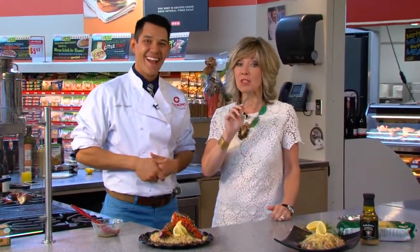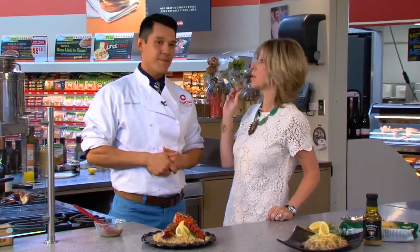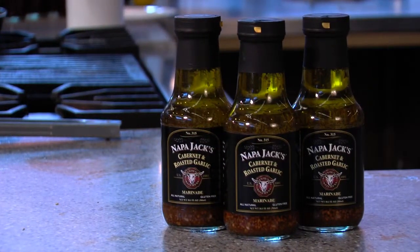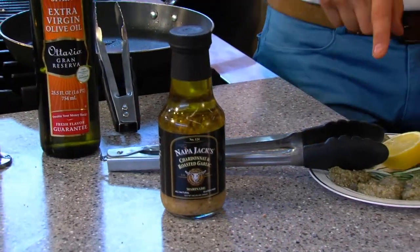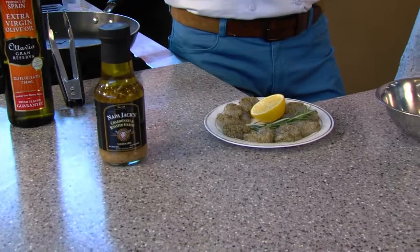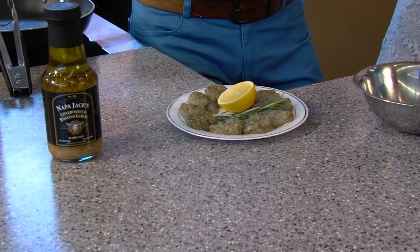There's more deliciousness and this time we're doing a fun shrimp dish. The key is the ingredient — it's the Napa Jack's Chardonnay and roasted garlic marinade. We've got a few peeled and deveined shrimp from the seafood case. They're ready to go, thawed, deveined — couldn't be easier.